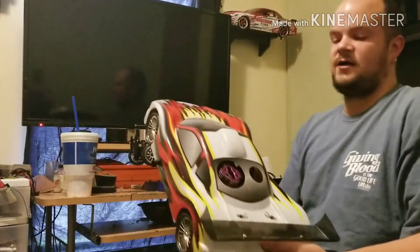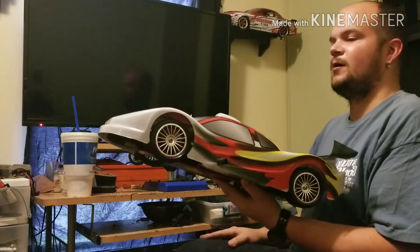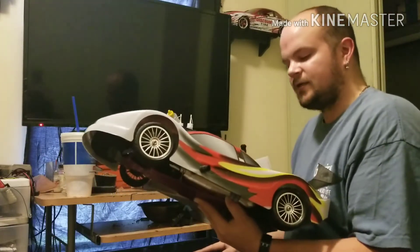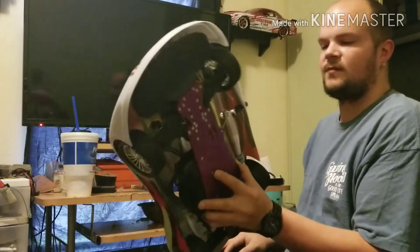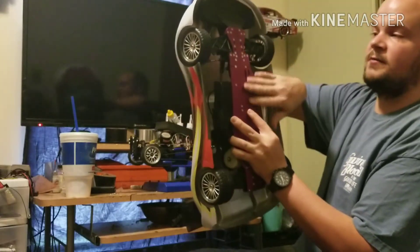I have a vehicle right here that I've been waiting about 3 months to get. I ordered it a long time ago and it took a long time to arrive. This is a Schumacher Menace GTR — never been run. I had to break in the motor yesterday. It's got a .21 engine and a 3-speed transmission.